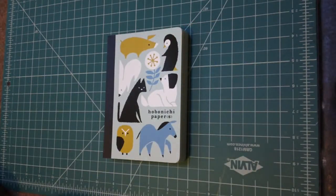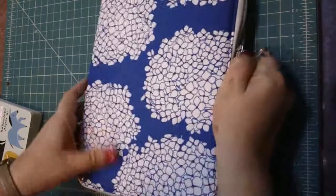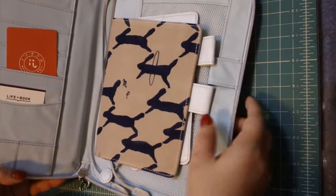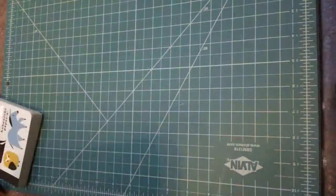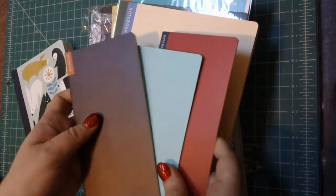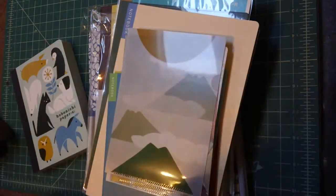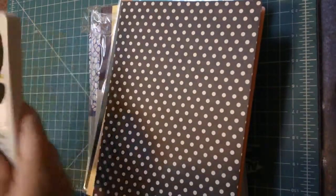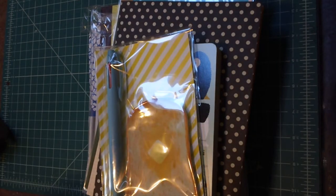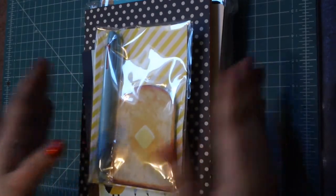That is my second Hobonichi haul for 2017! To line everything up: the A5 Umbrella Shop cover with the A6 Run Run Run cover inside, the Avec itself, the pencil board for the Avec, the memo pads for the cousin, the three memo pads for the Weeks, the three memo pads for the A6, the little file folders for the A6, the A5 tab notebook, the Hobonichi Papers, and of course the toast plate and pen. I hope you guys enjoyed this haul — don't forget to subscribe, hit the like button, leave a comment, and we'll talk in the next video!